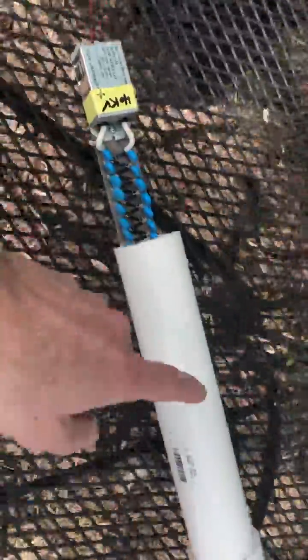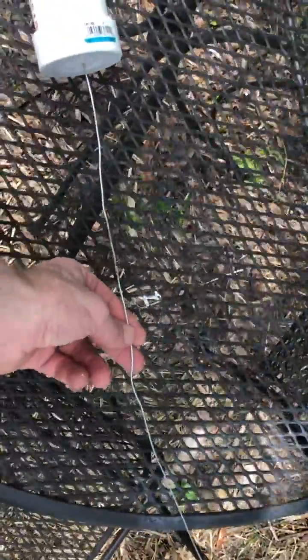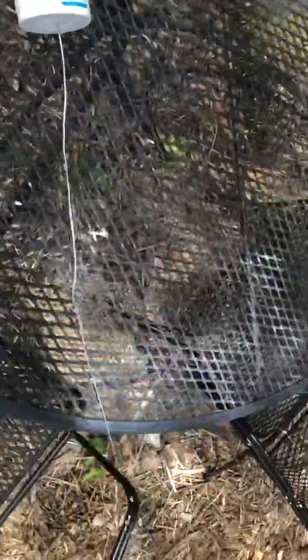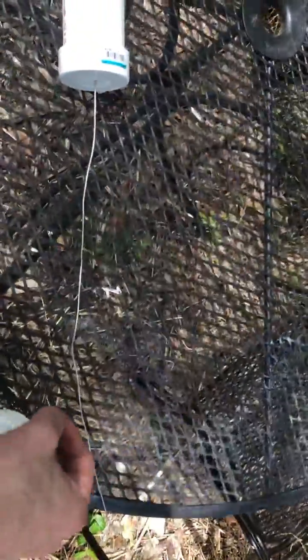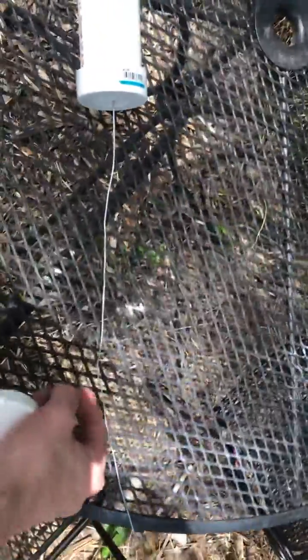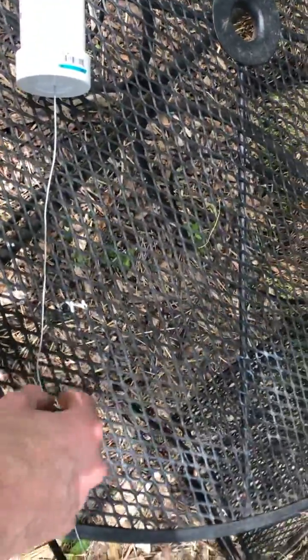We're going to take the output stage of that, which is inside of here, and it's going to connect to a piece of galvanized wire that will eventually have some small wire points wrapped around here and facing down into the soil bed.